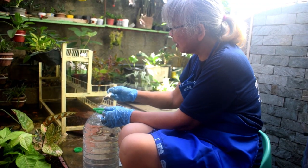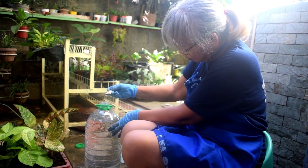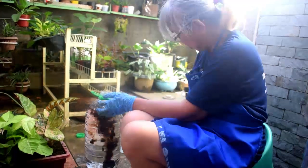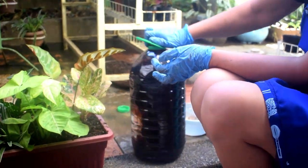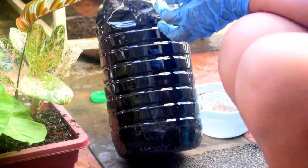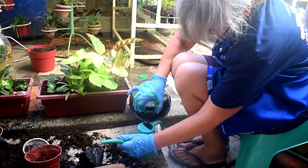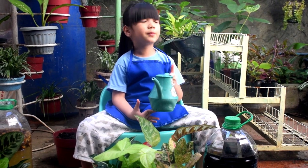Now we will water it with rainwater and banana peels. One half tablespoon of fertilizer in eight liters of water. It looks like soda. We will water pot number two.